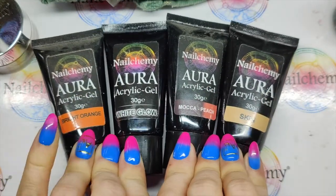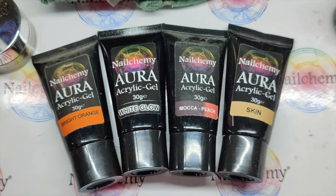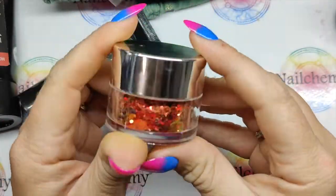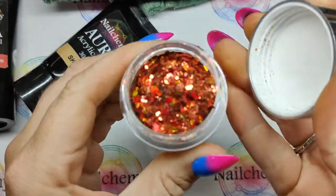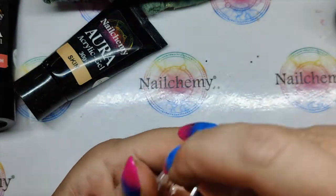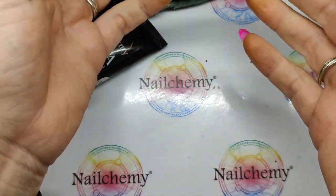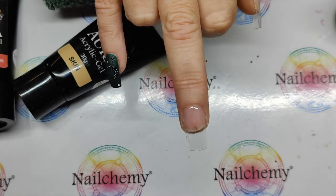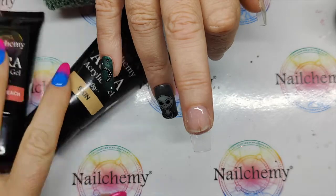So the Auras we're using today are Bright Orange, White Glow, Mocha, Peach, and Skin. We're going to kind of mash all of those up. This is a brand new glitter — this is the Dragon's Breath. Oh my goodness, look at this! How stunning is that? I just wish I was doing really, really long nails because I just want to put so much of this stuff on. I'm going to use some of the maple leaf glitters as well, just one or two.